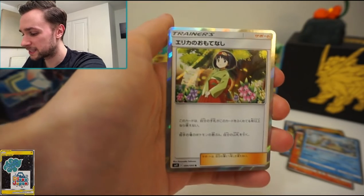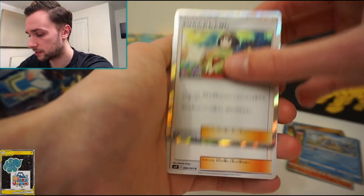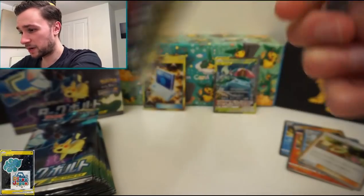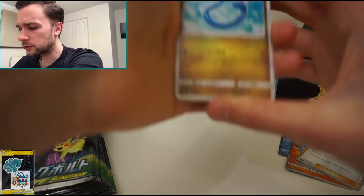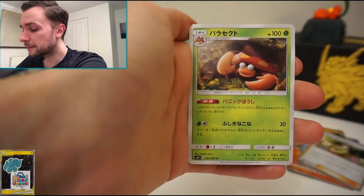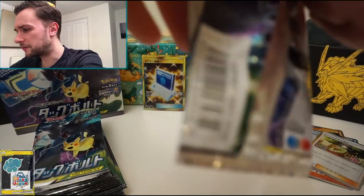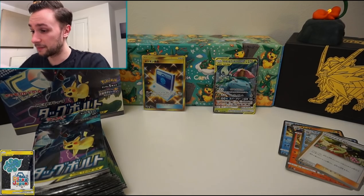Nidoran, Staryu, Farfetch'd — Psyduck in the background. We've got a holo trainer card — Erica's Hospitality, one of the full art supporters available in this set. We won't pull the full art today but it comes as a holo card, which is nice. Sabrina is also in the set. These trainers are always good to get whether you're collecting a master set or just want the whole set. Dragonair, Magikarp, Charmander, Parasect, and Nidoqueen. We need to see more tag team GX cards — we've had Venusaur and Celebi, and I'd like to see Pikachu and Zekrom or Mimikyu and Gengar.